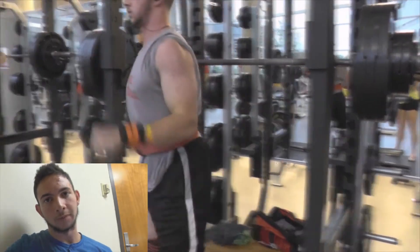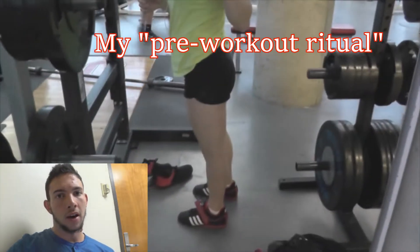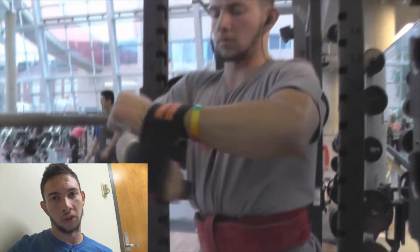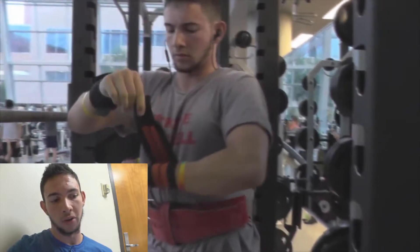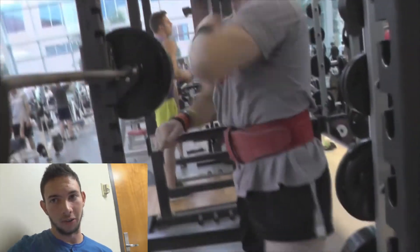I really am a firm believer in mobility work — just 15 to 20 minutes max before your workout. Most people's flexibility issues can be solved through just daily routines of mobility work.